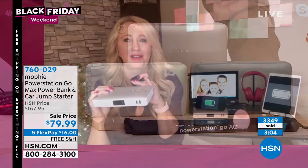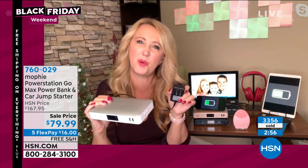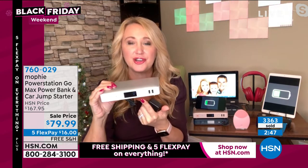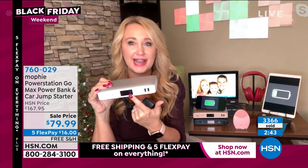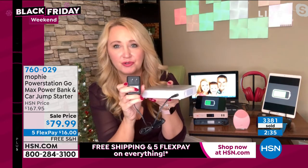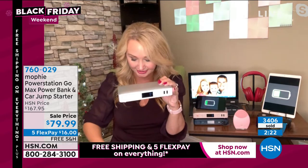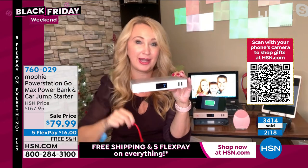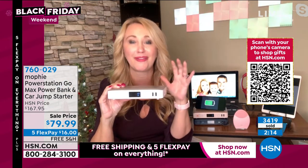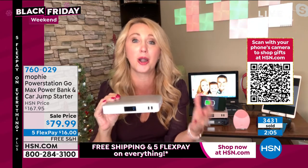I keep seeing knockoff products that jumpstart a car only three or five times — that's wimpy compared to Mophie. Here's how to charge it: the screen shows your percentage — this one is at 100%. We include the charging cable. Also included: the carrying pouch with the spark-free jumper cables. They only go in one way, so you cannot make a mistake. Connect red to red, black to black. If you goof it up, no fire, no sparks, no terror — the red light blinks, just try again. Press the button, it turns green, and it delivers the power.